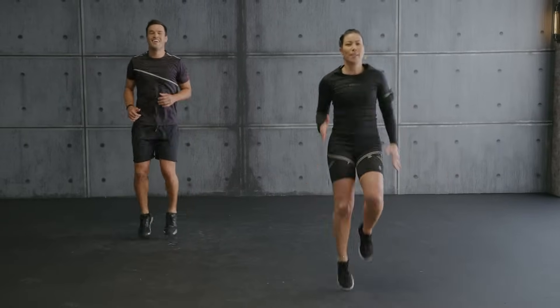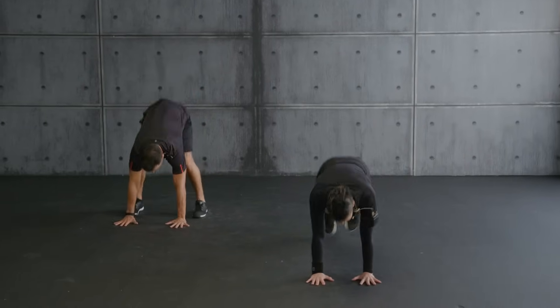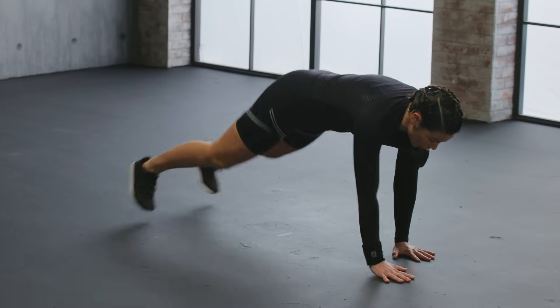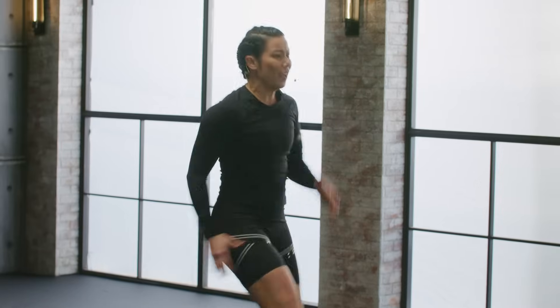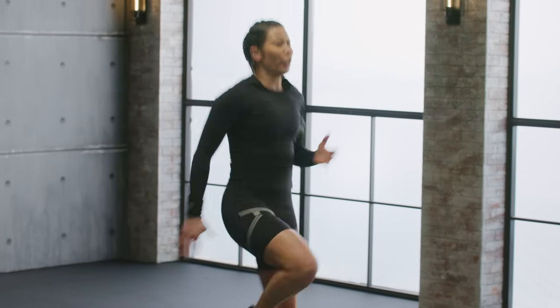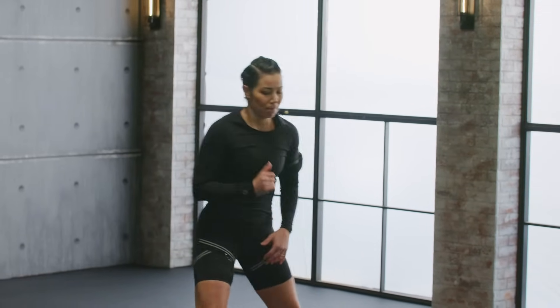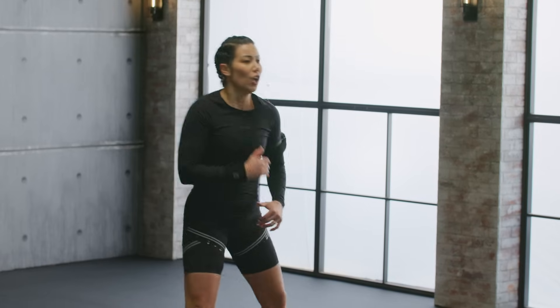Come on team. One more. Come forward as your progression if you wish. Up. High knee back. I need — breathe. Come on, come on. Hold.